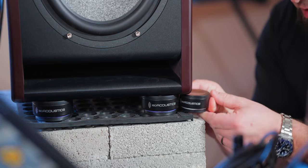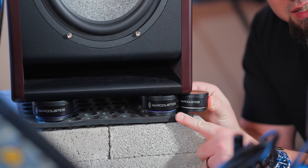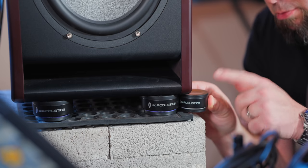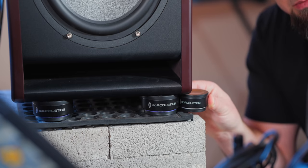Here's a good comparison of the size difference. These are the IsoPuck 76 — the biggest ones — and this is the smaller size. There are three sizes total, and you can see the difference in size between these two.